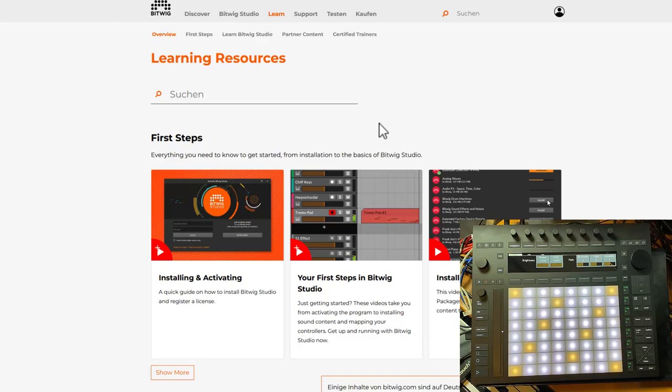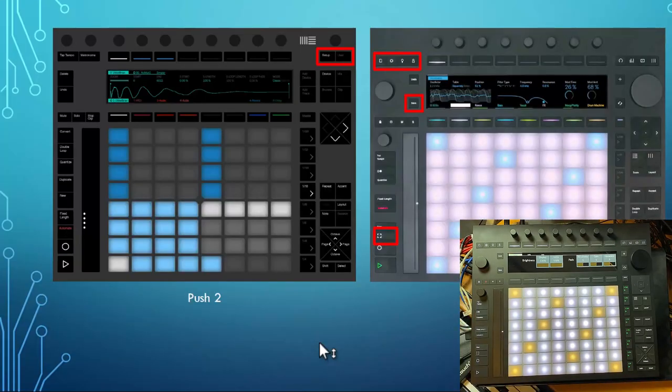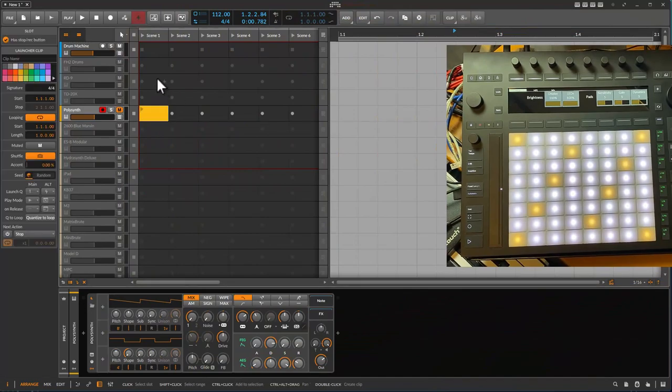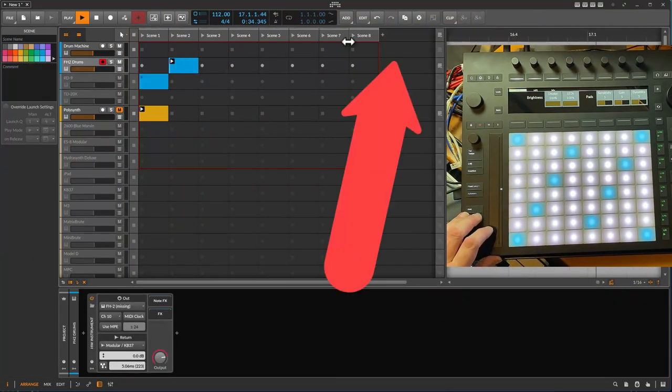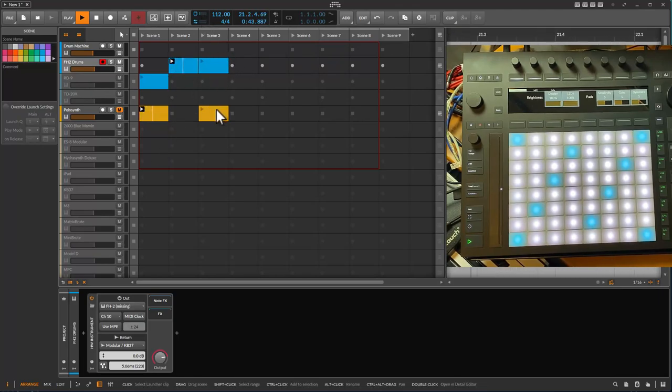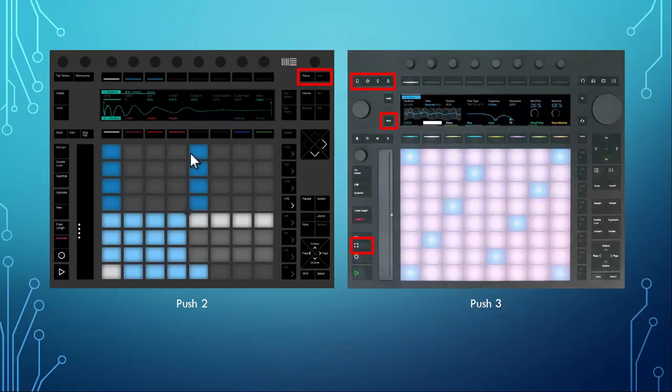There are two other new buttons. One catches MIDI so if you played something it puts it in a clip — in Ableton this function is not yet available in Bitwig. What I did with that button is create new scenes: if you just press it you get a new scene, but if you combine it with shift it will collect the playing scenes and create a scene with the currently playing clips. There's also a save button, which is a nice idea — you can quickly save your project.